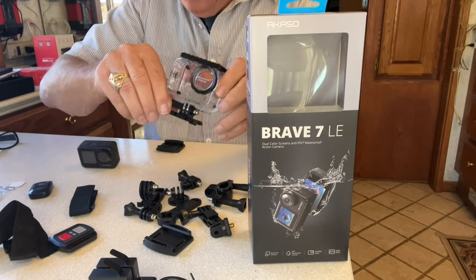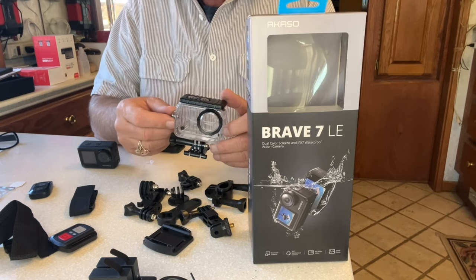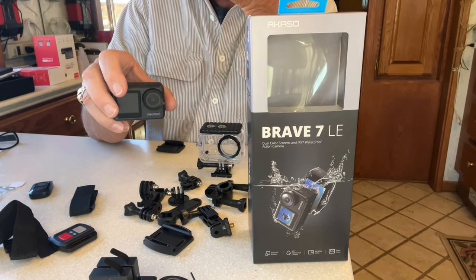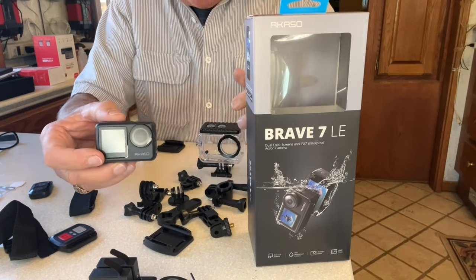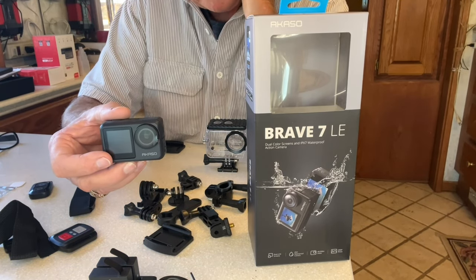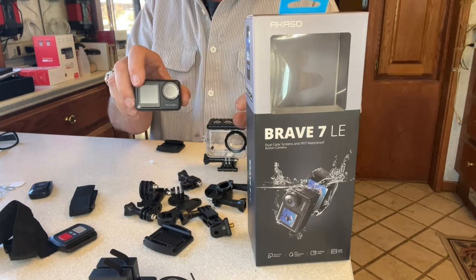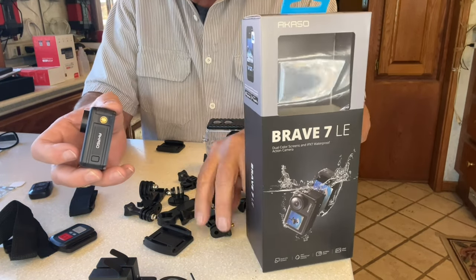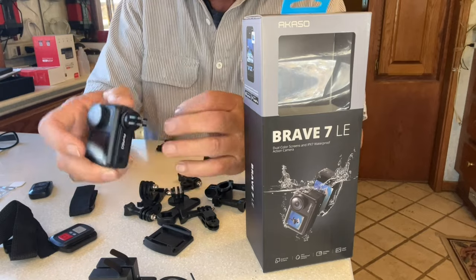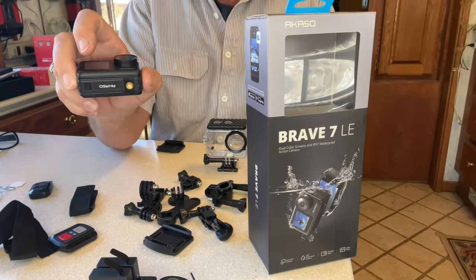Got the waterproof case in case you're a scuba diver and you go really deep. I'm not going to be testing that — I'm not a scuba diver — but it can also protect the camera in rough conditions and keep dust out. The camera is rated IPX7, which means it's good to one meter deep in water for up to 30 minutes. I looked that up because I didn't know what it meant. The camera also has a screw hole in the bottom so you can mount it on a tripod or selfie stick.